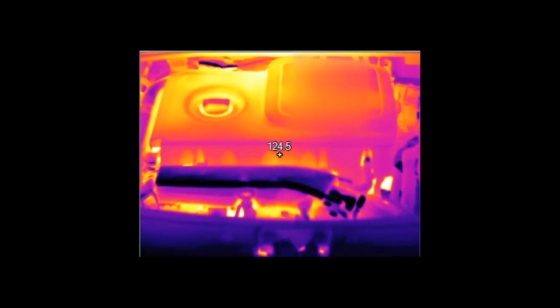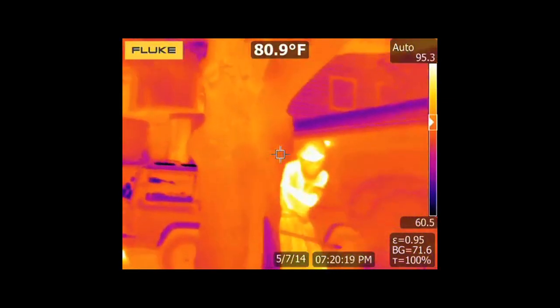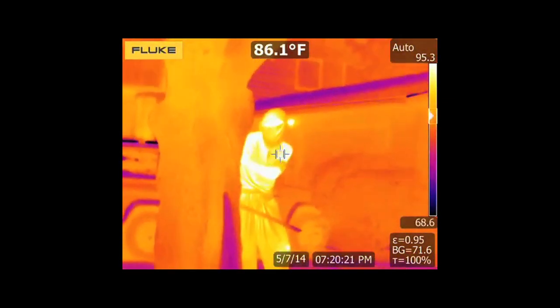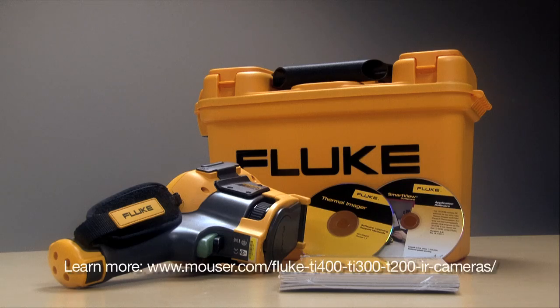And in the engine compartment, you can see the various temperatures throughout the motor. And in the dark, it's also a handy ninja detector. Ninja, get out of here! For more information on the TI-400 by Fluke and the rest of their thermal imagers, please see the site below.